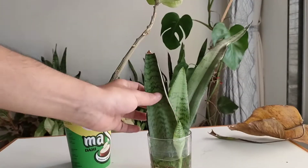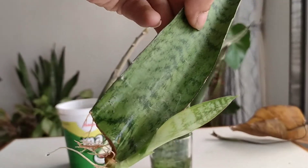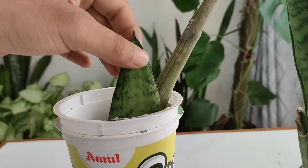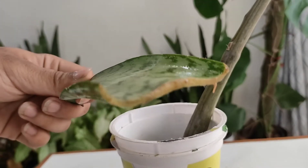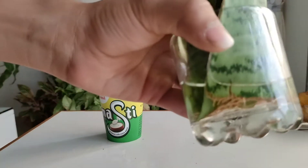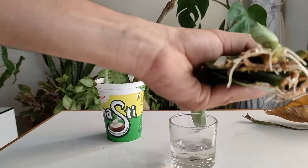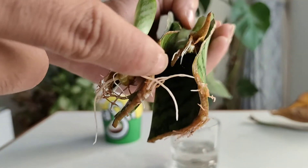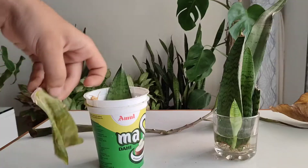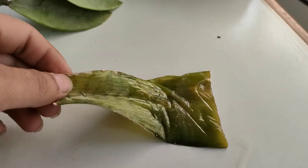I'm 100% sure that you know this plant — this is a snake plant, which is nowadays popular in terms of propagating. Some cuttings have taken quite a long time and haven't rooted, while some started rooting within a few weeks. Most of my cuttings have started rooting and new pups are also growing.